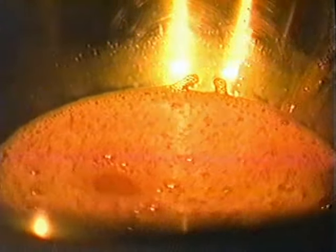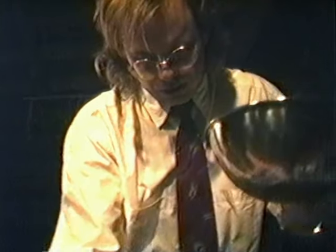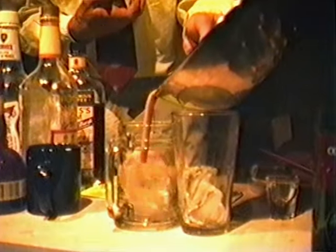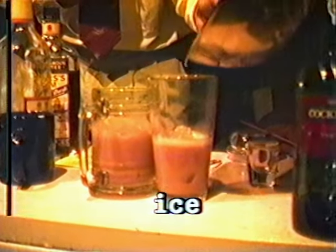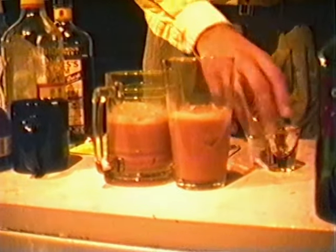I think we have ourselves a port flip at this point. I will try to meticulously pour... You want some ice in your glass, by the way, to chill this beverage. What a beautiful color. And you're not done yet — to this, you want to add a dash of nutmeg.